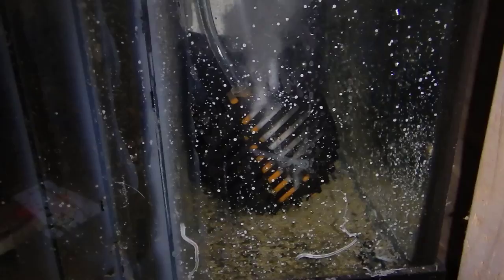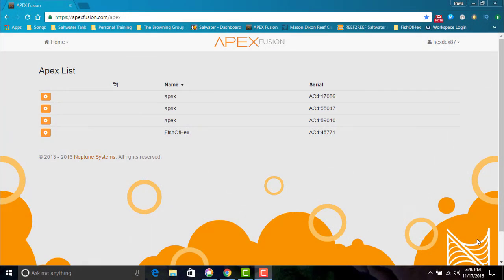Once everything was assembled, I went ahead and did a quick test just to make sure everything was working. After that, it was time to move into the programming. Now that everything is connected, let's go into the Apex and do some programming and get this all set up.